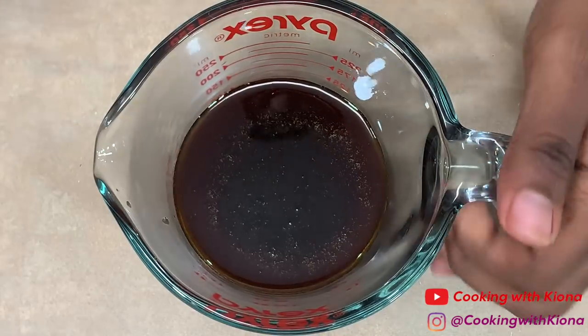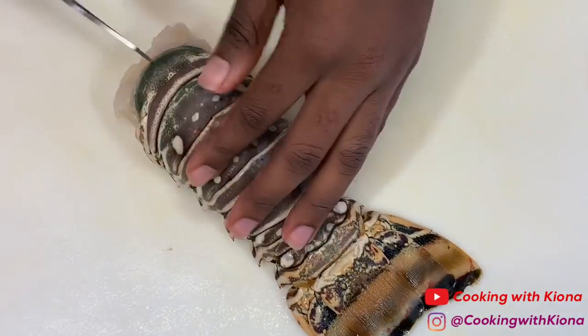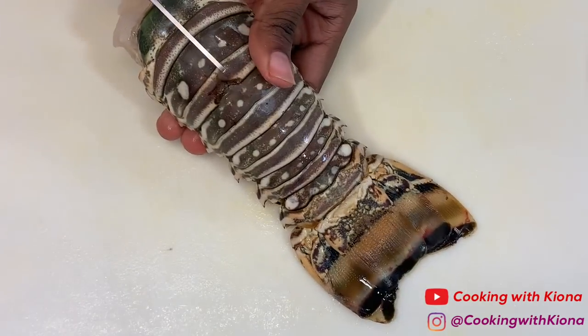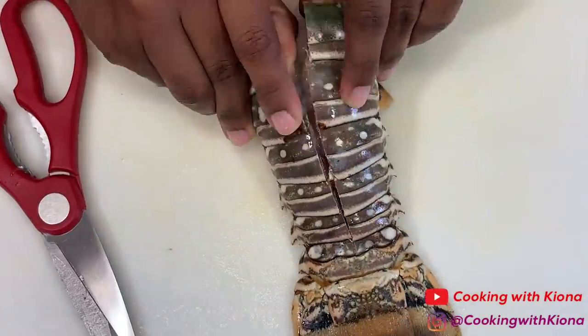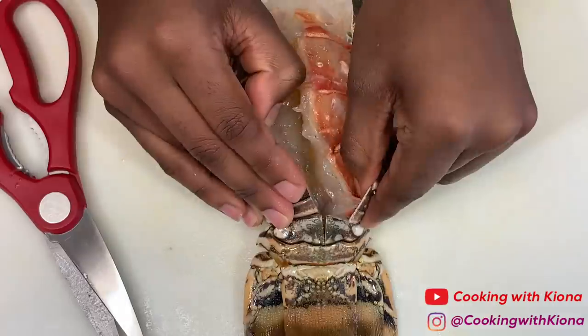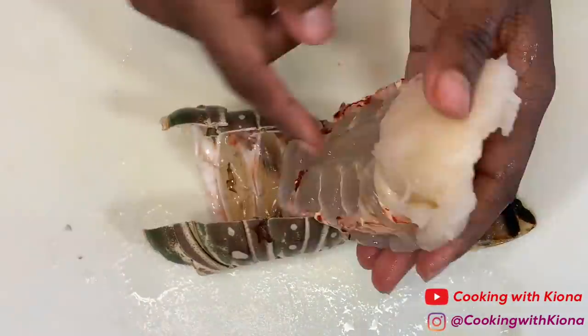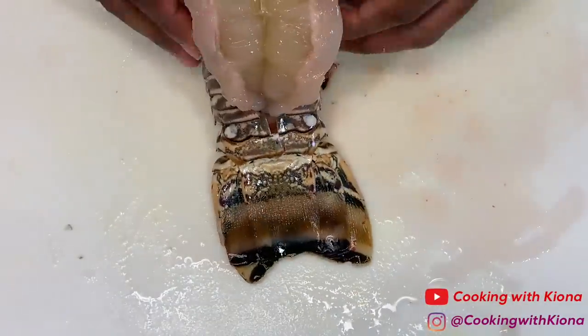Then just place your syrup in the fridge until you're ready to use it. Next, we're going to prepare our fried lobster. Cut the top of the lobster tail down the middle. Then take out the meat but do not remove it from the shell. Cut the top and bottom of the lobster tail to check for any veins or impurities, then give it a good rinse.